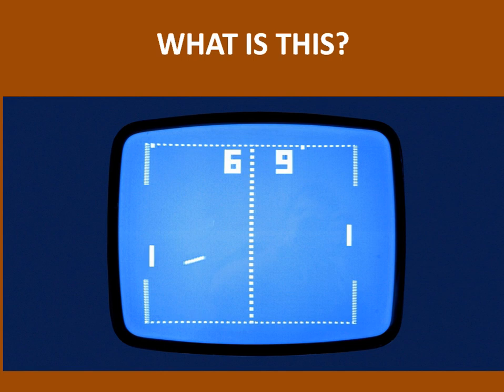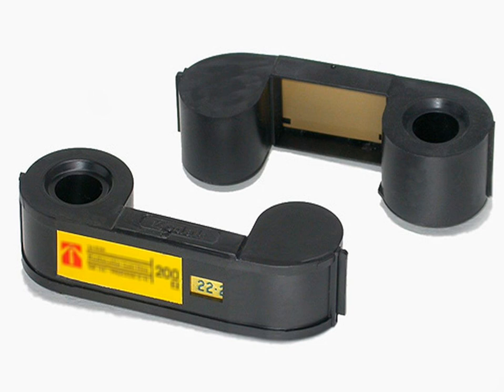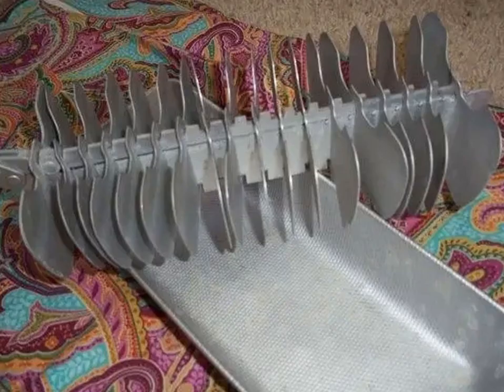What is this? The first video arcade game at home. And do you remember these? That's film for your camera.